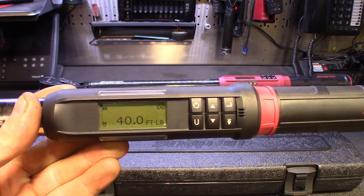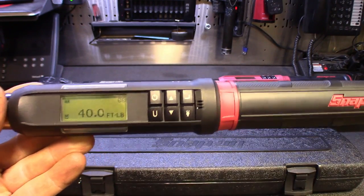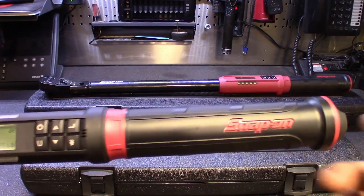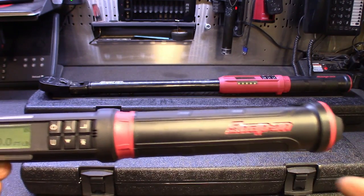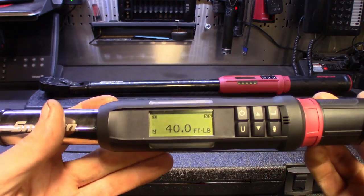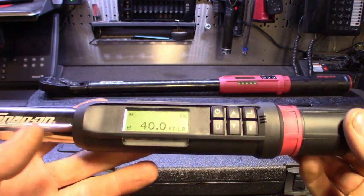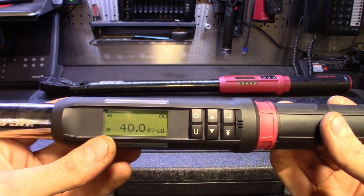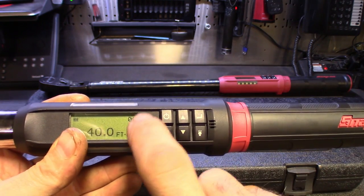Let's get this thing powered up. Snap-on logo pops up. One cool thing - they recommend not leaving the batteries in this thing due to leaking. So if you're letting it sit for more than a week or two, take the batteries out and store them in the case. I do take the batteries out, but I was messing around with this earlier - torqued a couple of bolts today. It saves the settings though; if you keep the batteries in, it pretty much saves everything.